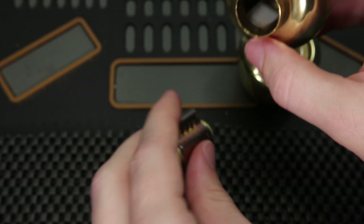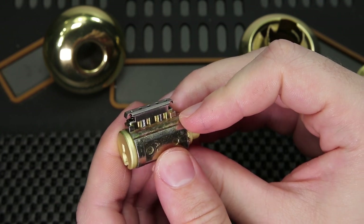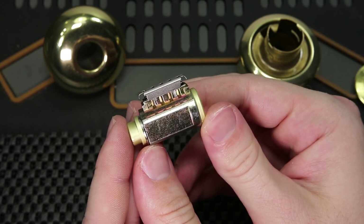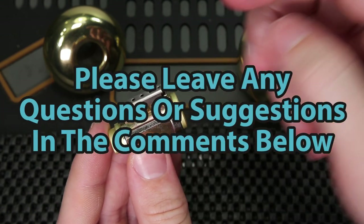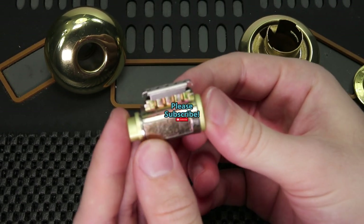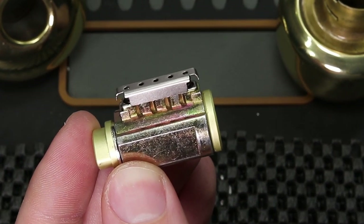This has been a quick demonstration on how you can get the lock cylinder out of a Schlage F series doorknob. This was a very popular question in my video number 219, and I'm very happy to provide everyone with a little bit more clarity. If you guys have any questions or suggestions, please drop them in the comment section below, and if you enjoyed this video and you'd like to see more like it, please subscribe. As always, thank you so much for checking out this video, and I hope you all have a great day.